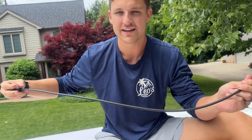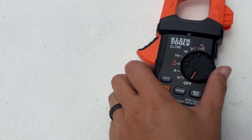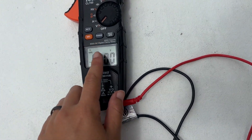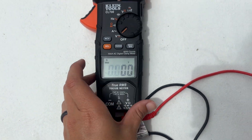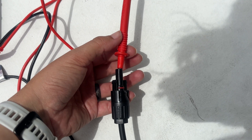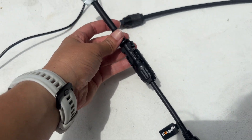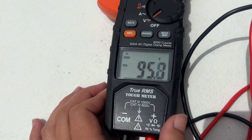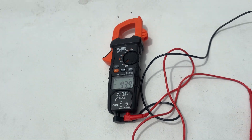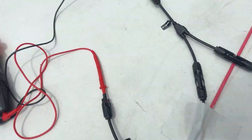Brendan just threw me a voltmeter. We've already made all our cables for the connections, and a quick way to test that everything is good is to connect positive and negative into each of the panels. We're getting 96 volts right now, which is awesome — we were expecting around 80 volts. That means we hooked it all up correctly, so we're good to go and ready to start sticking the panels down.